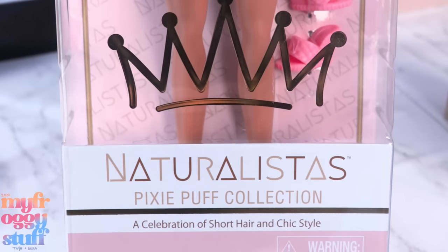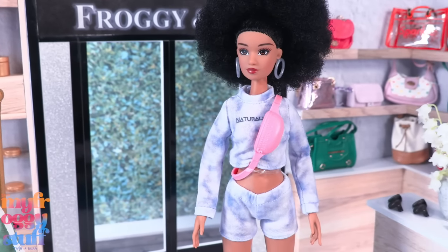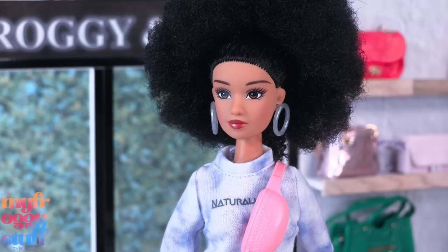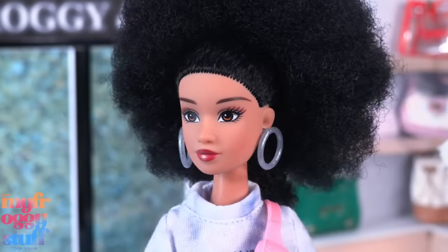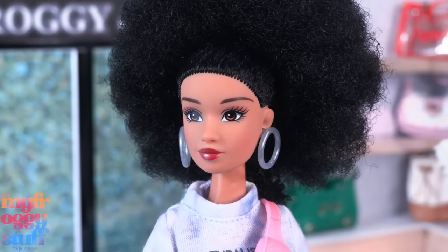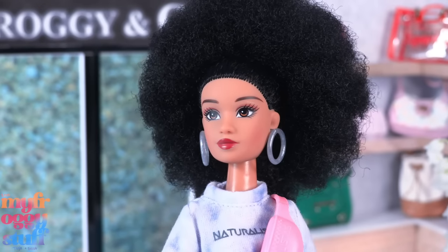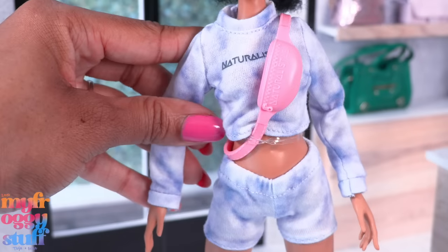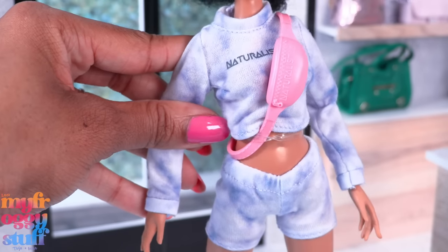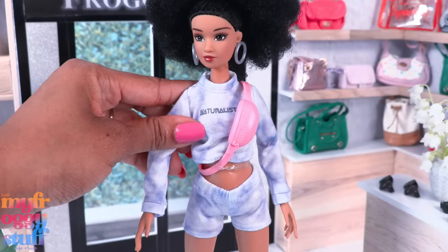Check out these two Walmart exclusives from the Pixie Puff collection — a celebration of short hair and chic style. This is Penny, a student and multi-discipline artist. She has 4c hair and wears it in an afro puff pulled back with an elastic. She wears silver-colored hoops. I'm loving the eye makeup — there's a very light shimmer on the eye and then it's pink. She has a rounded lip and wears a long-sleeve tie-dye purple top that says Naturalistas.